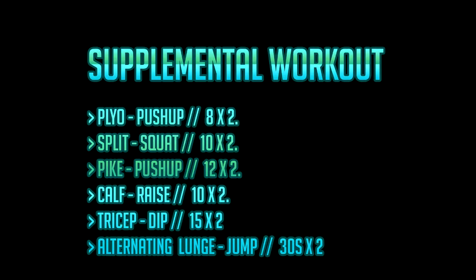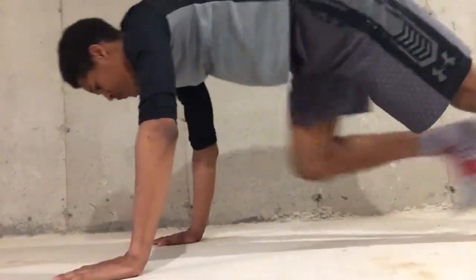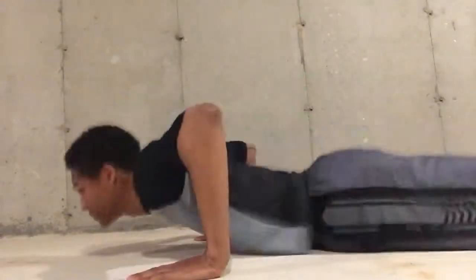Firstly, the plyometric push-up, which improves overall chest strength and the tricep as well, but predominantly it targets the elasticity and tissue in the chest, allowing you to create more power in shorter amounts of time, which is more important for athletics.